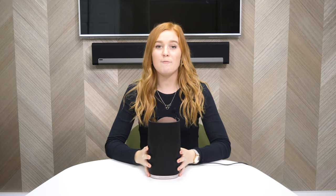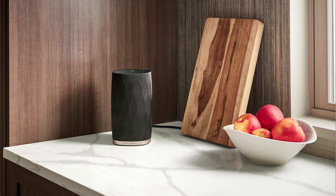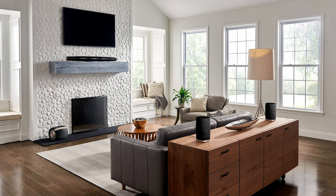The name Flex was derived from how flexible the speaker is — it can be used as a standalone speaker, in a stereo pair, or as rear speakers perhaps alongside the Formation Bar. If you add the Formation Bass subwoofer as well, it becomes part of a 5.1 surround sound system.